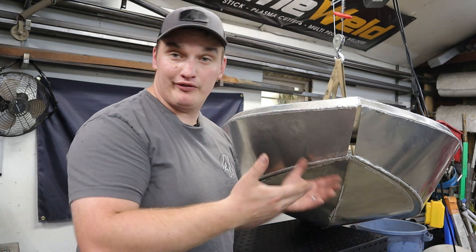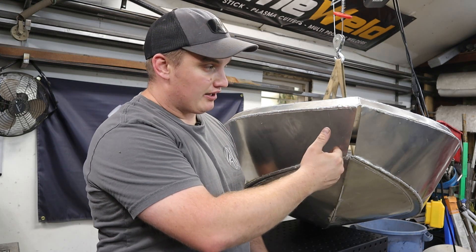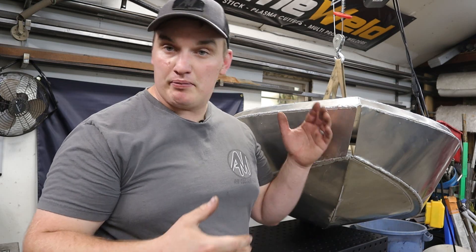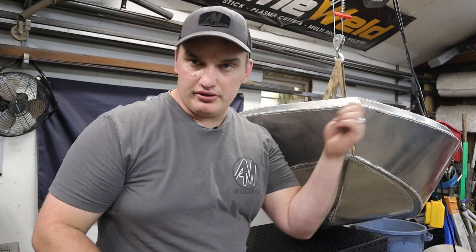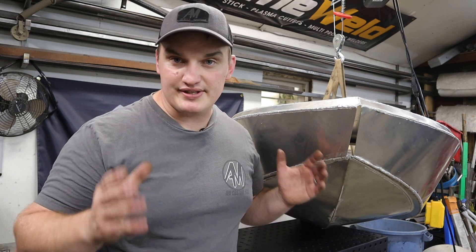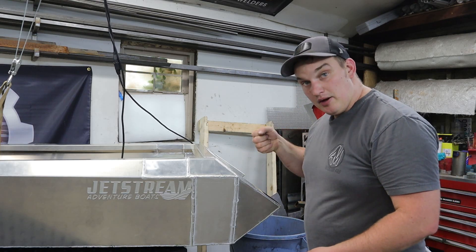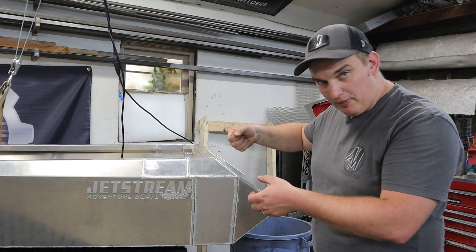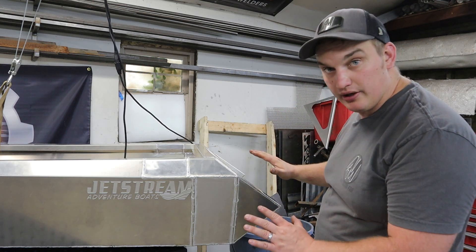Now we have most of the boat welded up here, but one of the obvious things is this big gap right in the bow. It's going to be a perfect place to stick a bow hook or a big eyelet on the front so that we can have a place to tie it down or tow it. The other thing I've really wanted to integrate into this boat is a set of handles in the back — something cool and practical to grab onto to help maneuver this thing or tie it down.